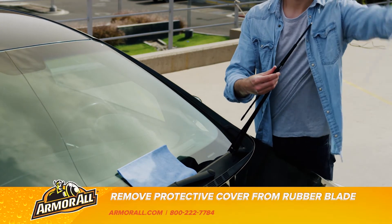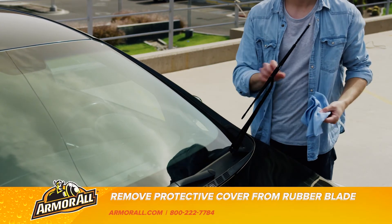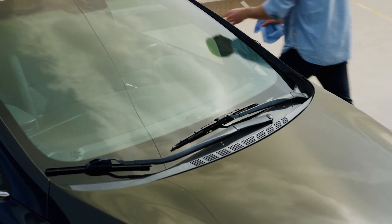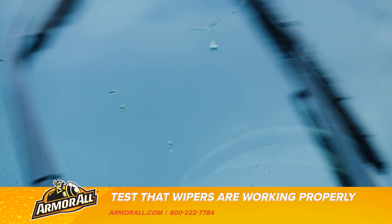Remove the protective cover and carefully lay the wiper arm and blade back down onto the windshield. Always test to ensure your new wiper is working properly. Just like that, you've installed your new Armor All Performa conventional wiper.